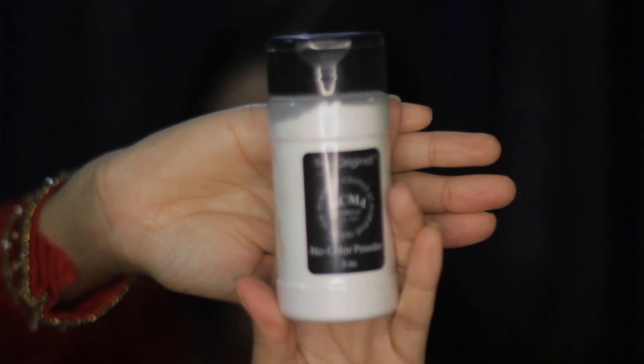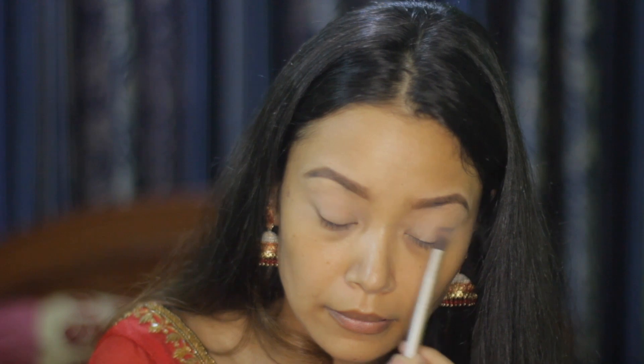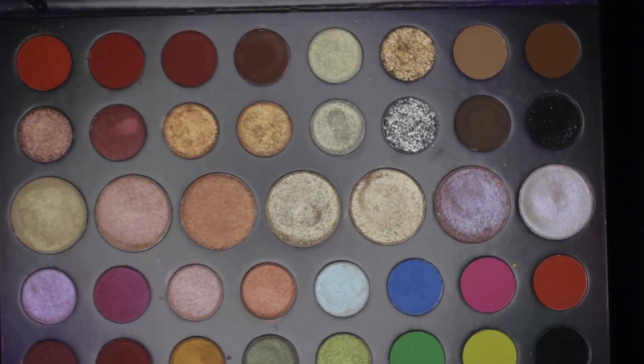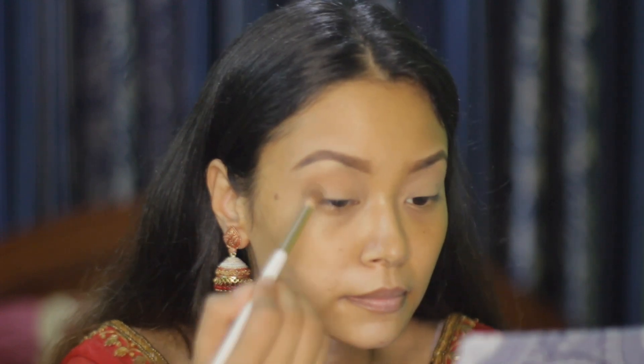After that, I'm using the RCMA No Color Powder to set the base using a blending brush. For eye shadow, I'm taking the Morphe 39L palette and taking the shade Set My Type and blending it above the crease.